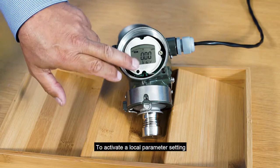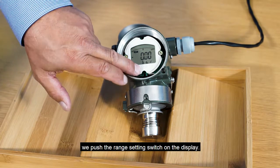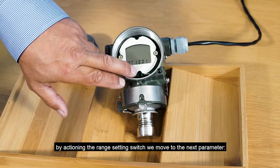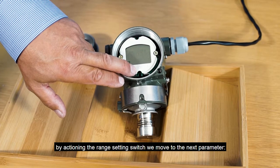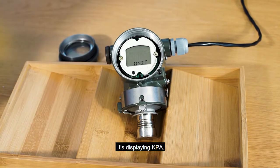To activate local parameter setting we push the range setting switch on the display. We see that it's tag 1001. By actioning the range setting switch we move to the next parameter — unit — which is displaying kPa.